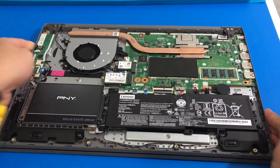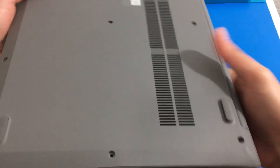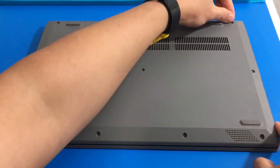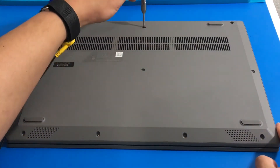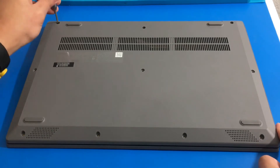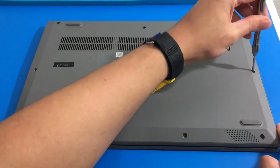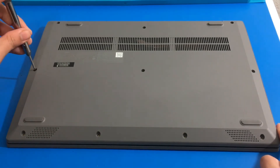Then we can return our bottom cover. Once it is gently closed up, we can return our 10 bottom screws — three long screws on the third row. By the way, big shout out to the comments for mentioning GPT. We are going to initialize the SSD and turn it on. I got so used to formatting SSDs in MBR, but I am going to go with GPT from now on if I can. On the second row we also have three longer screws, and then the first row has the four short screws.